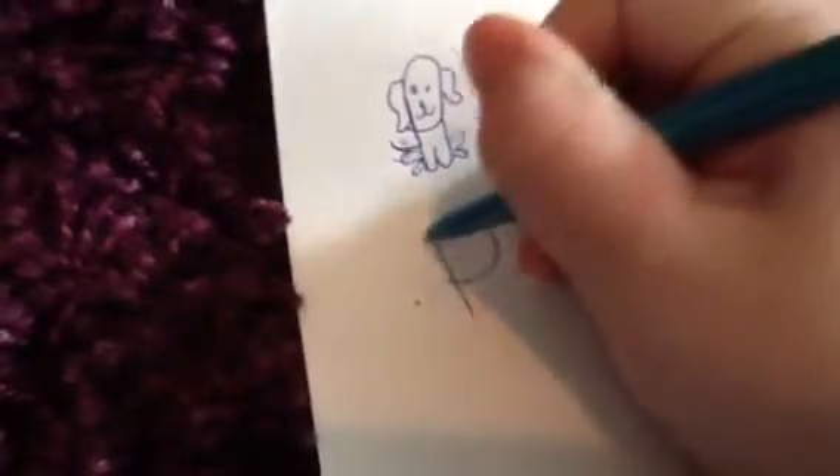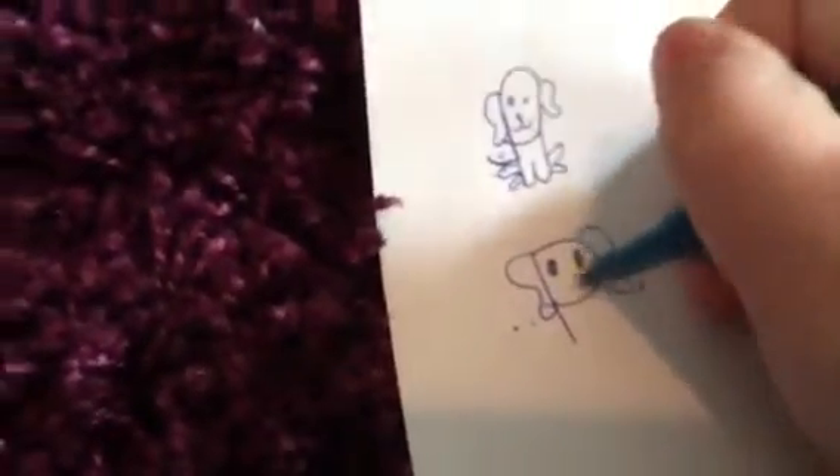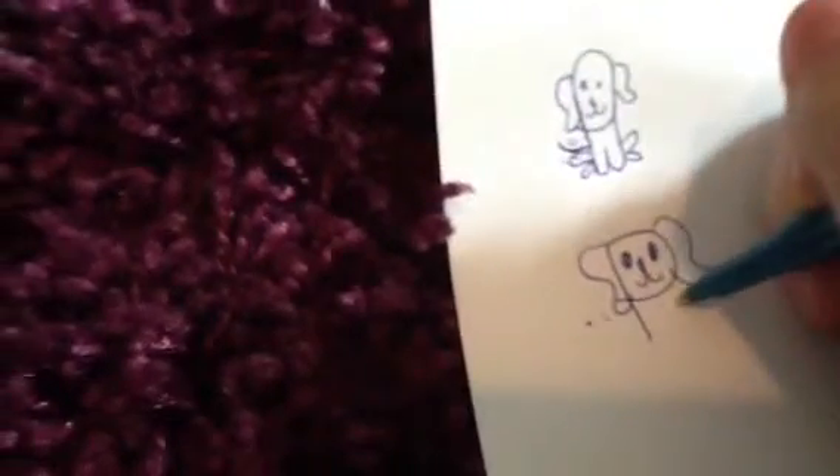Then we do this. We add ears. Then the eyes. Legs. And the tail.